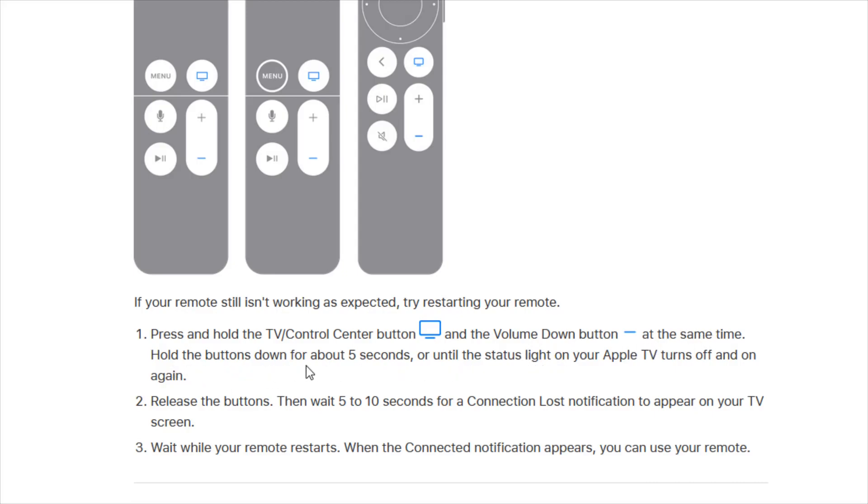You're going to hold these two buttons down simultaneously for about five seconds or until the status light on your Apple TV turns off and on again. At this point you can release the buttons on the Apple TV remote, then wait about five to ten seconds for a connection lost notification to appear on your TV screen. Wait while your remote restarts. When the connected notification appears, you can use your remote again.